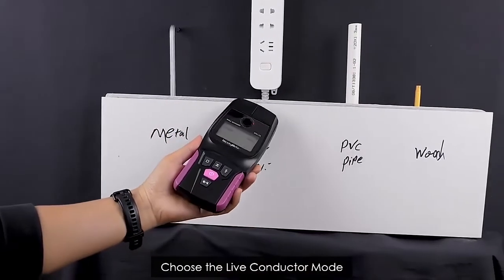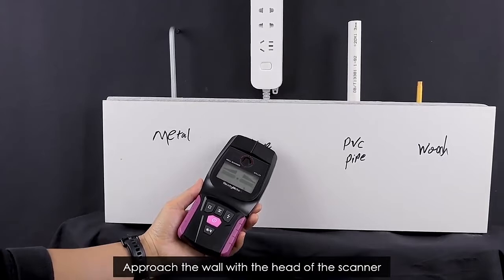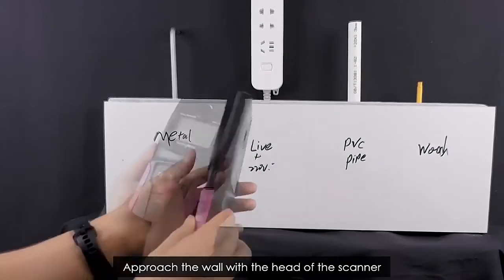Choose the Live Conductor Mode. Approach the wall with the head of the scanner. It beeps and lights up when it finds the live conductor.